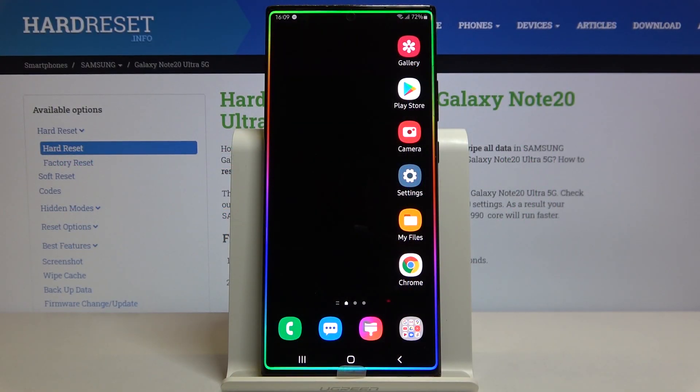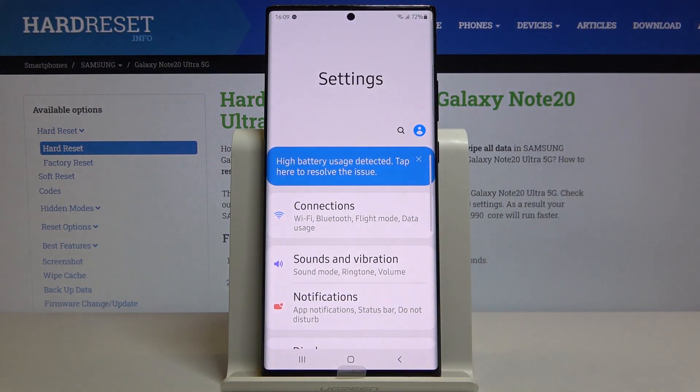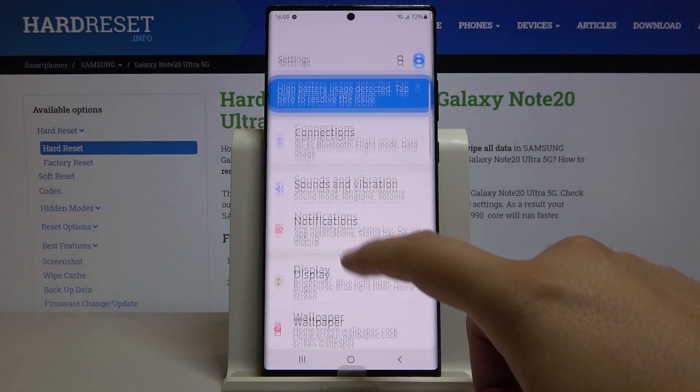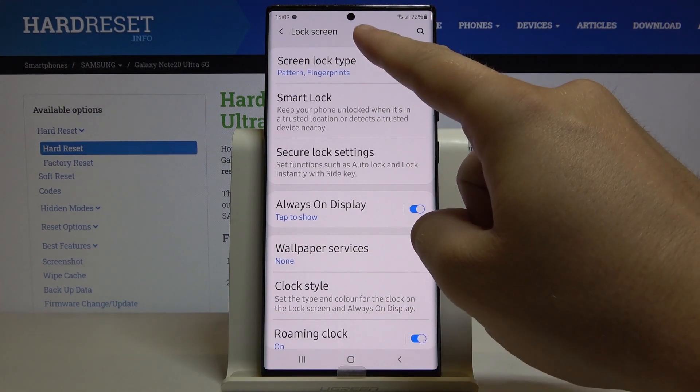Welcome. If you want to set up screen lock on your Samsung Galaxy Note 20 Ultra for the first time, you have to go to Settings. Right now we have to scroll down and go to the Lock Screen, and here we have to enter the Screen Lock Type.